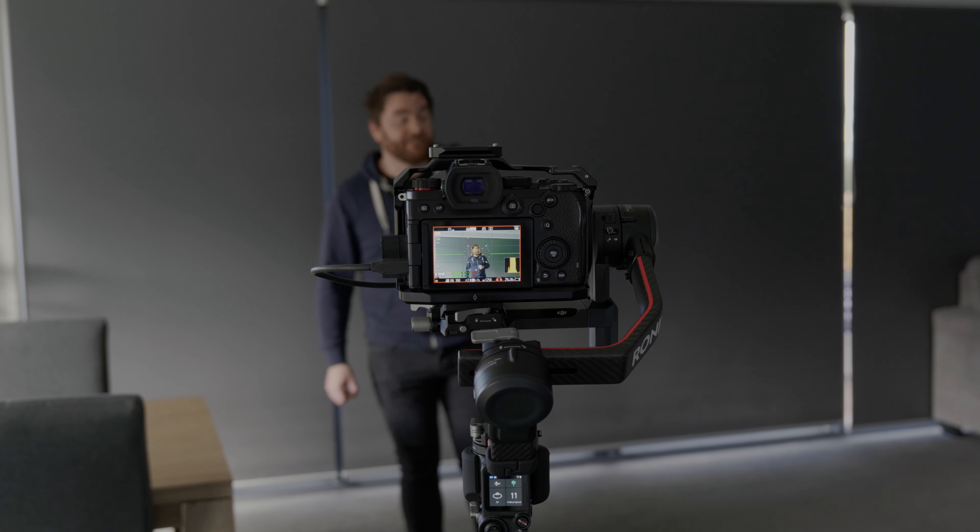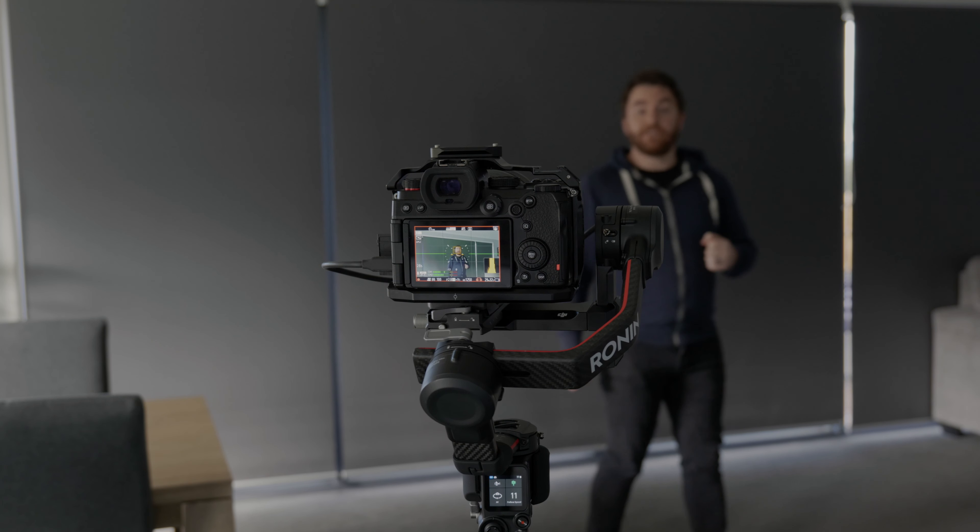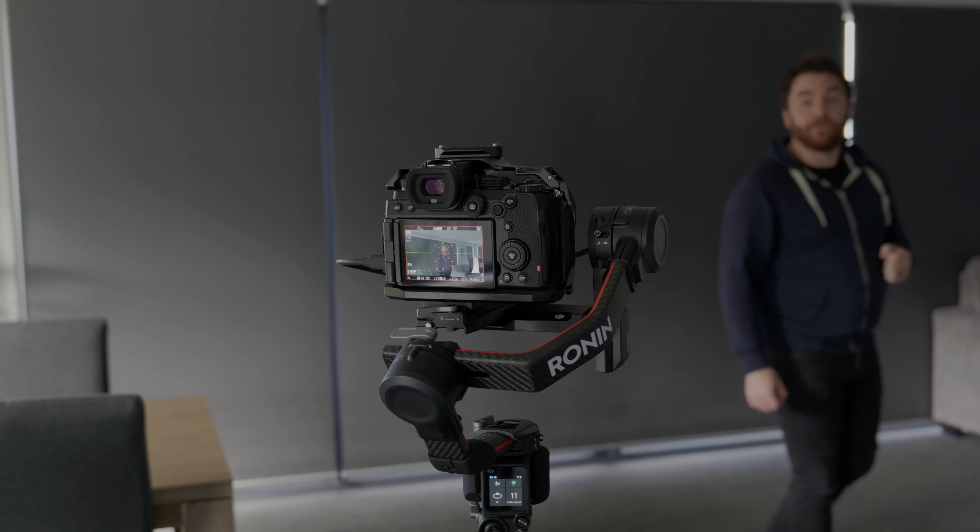For those of you who don't know what ActiveTrack is, basically it's the gimbal's ability to follow a subject, which normally you would need a very expensive component called the Raven Eye to control from your phone. But now all you need to do is simply plug your Lumix Panasonic S-Series camera — whether that's the S1, the S1H, the S5, or the S1R — into your gimbal using the camera control cable and then press the trigger and it will track you.